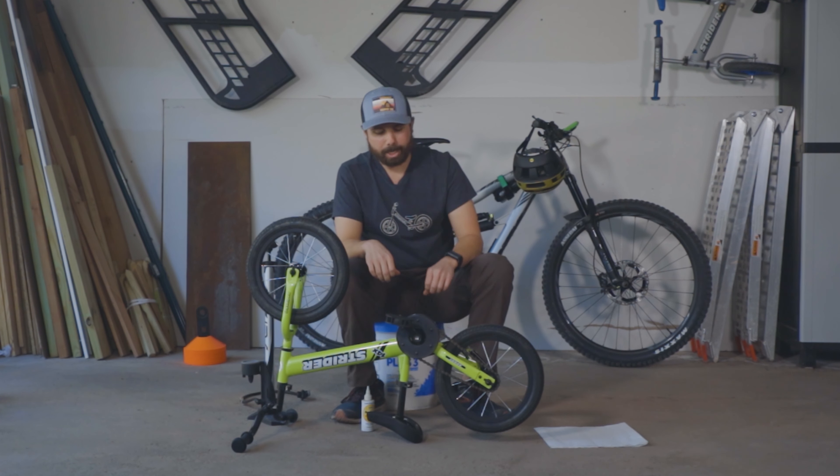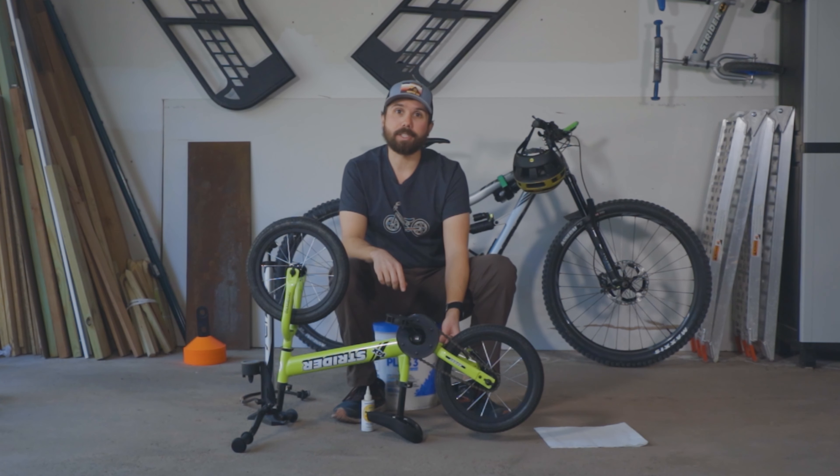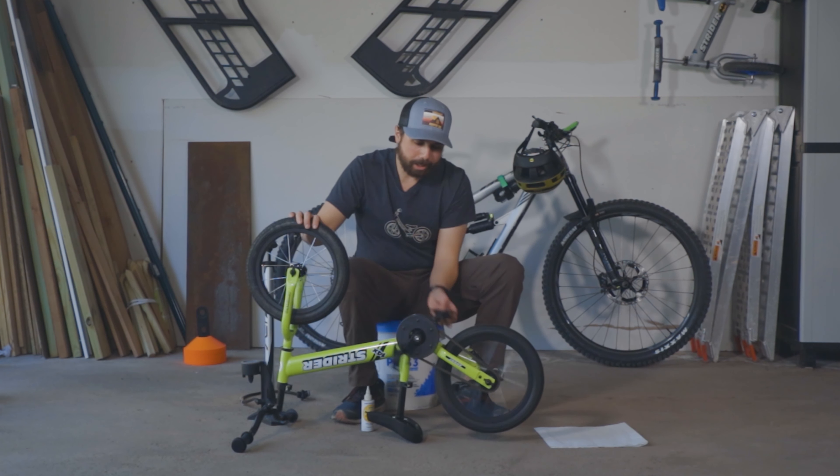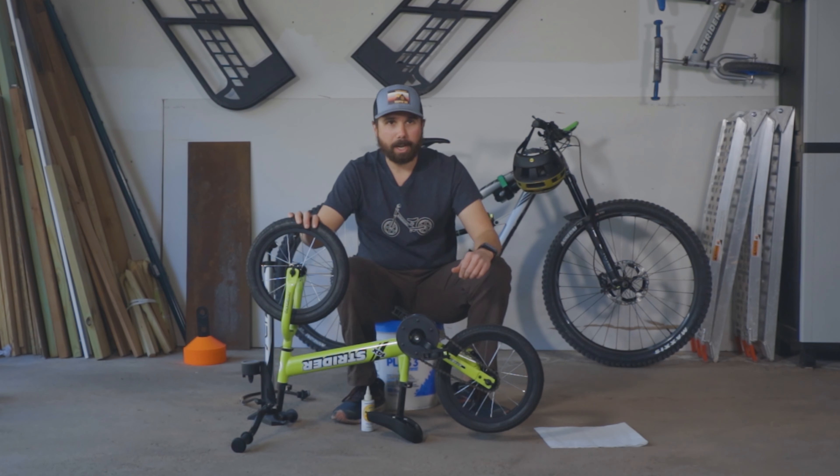The next is B for brakes. This is a US version of the 14x, which means it's equipped with a coaster brake. In order to engage the brake, all we need to do is pedal backwards. Looks like the wheel's stopping just fine.